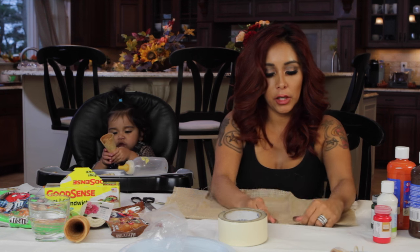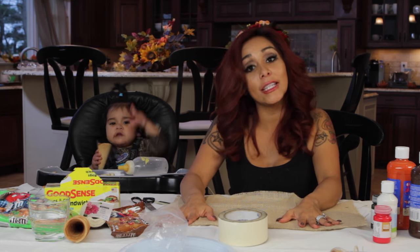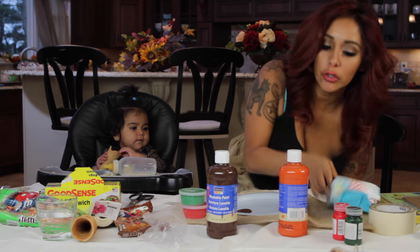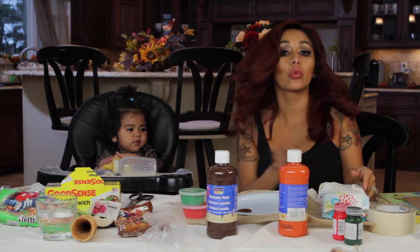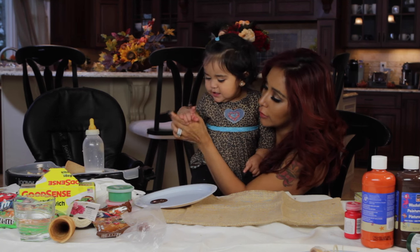So then we flip it over, and now this is where the kids come in. This can get messy, so you want to make sure you've got wipes and everything on hand, especially if it's a one-year-old because she can go crazy. Please cooperate.